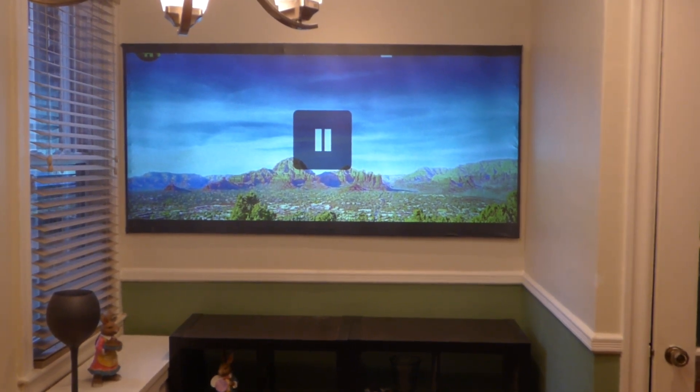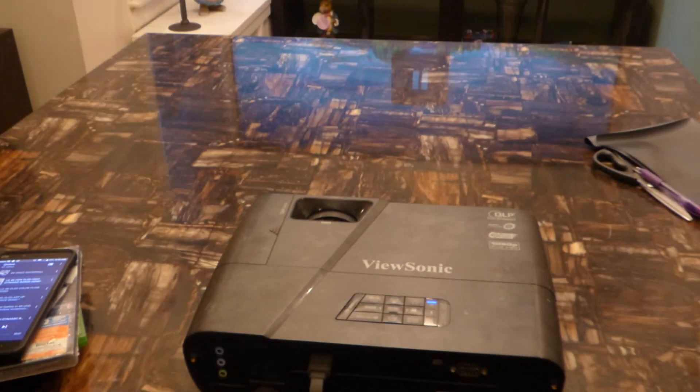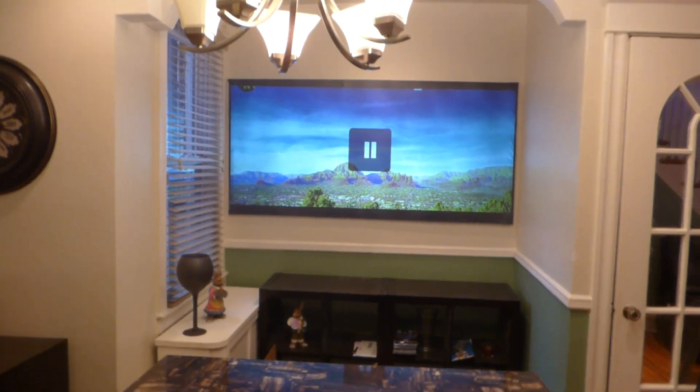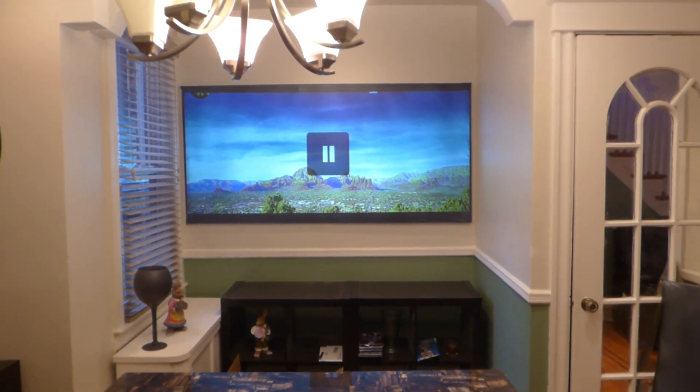They look like plasma TVs. You don't have to have an expensive projector — you don't have to go out and spend a ton of money. I can use a basic 1080p projector. I've done this on 720p. You can do this on 50 lumens versus a 1080p TV. The technology is amazing on so many levels.